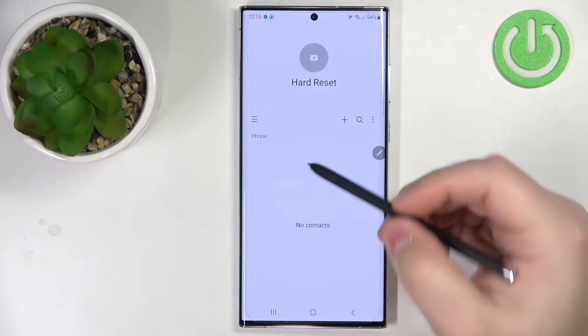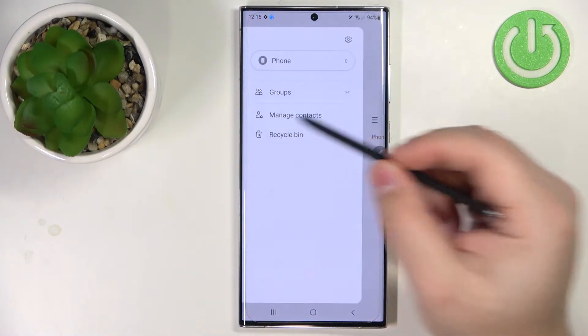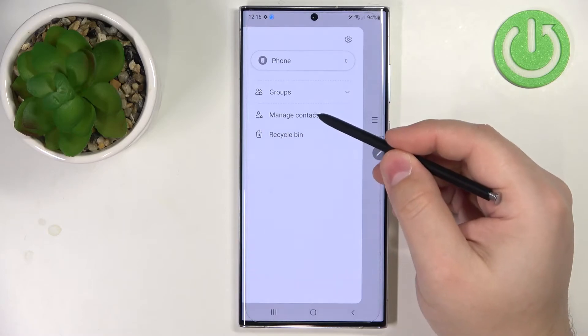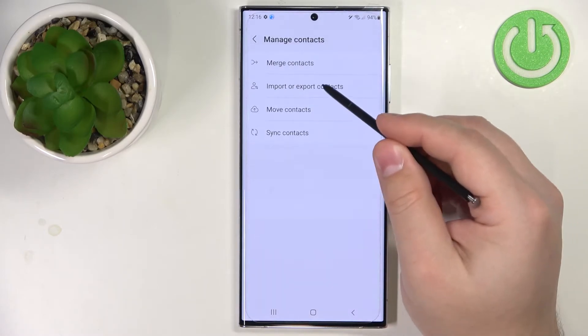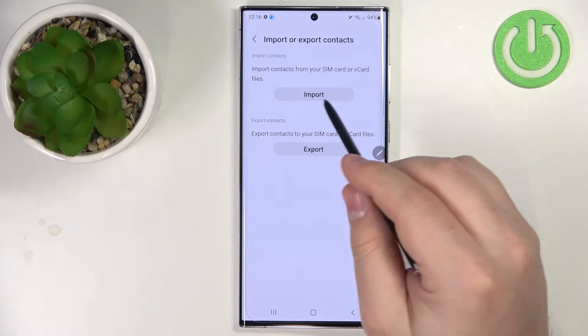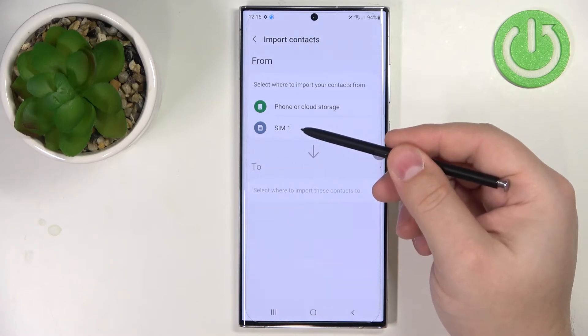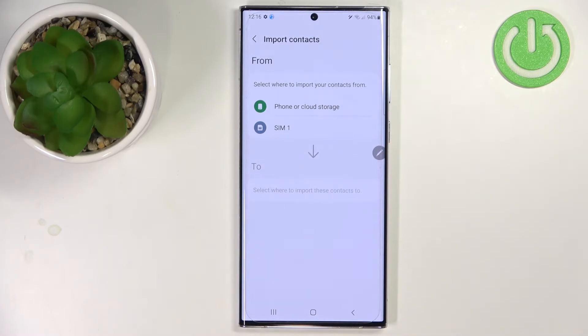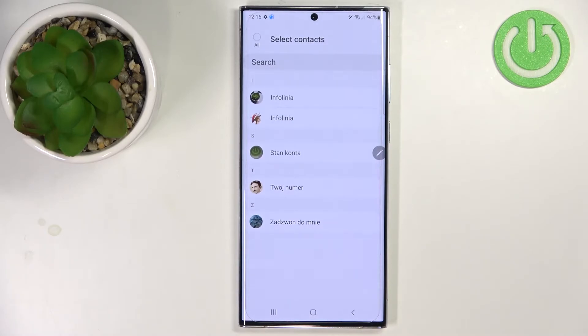In contacts, we need to tap on the menu icon right here to open the menu. Now let's tap on manage contacts, select import or export contacts, and here select the import option. Now let's select our SIM card because we want to copy the contacts from it.